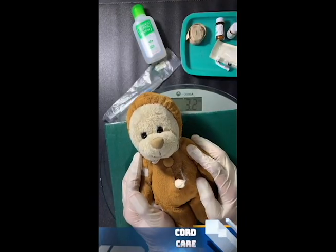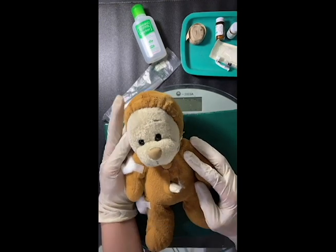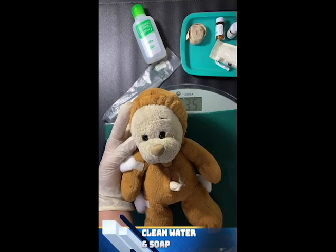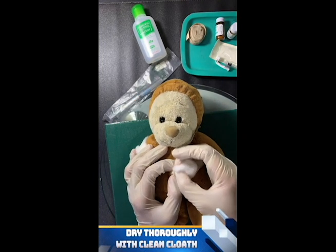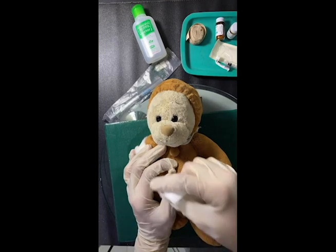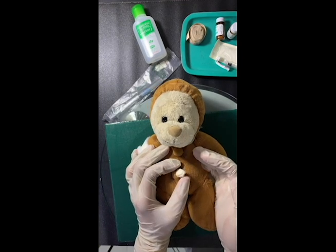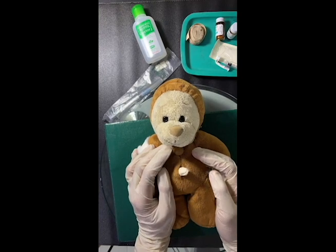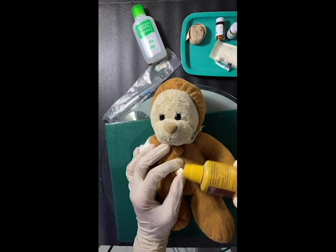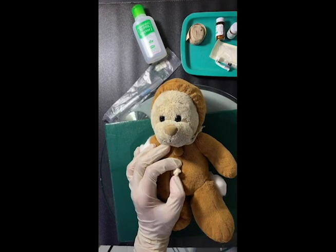And lastly, cord care. Wash hands again and put on another set of gloves. Put nothing on the stump. Fold the diaper below the stump. Keep the cord stump loosely covered with clean cloth. If the stump is soiled, wash it with clean water and soap, then dry it thoroughly with clean cloth. Explain to the mother to watch out if the umbilicus is red or draining with pus. Teach the mother to treat local umbilical infection three times a day: wash hands with clean water and soap, gently wash off pus and crust with boiled and cooled water and soap, dry the area with clean cloth, and paint with gentian violet. If pus or redness worsen or does not improve in two days, report urgently to the hospital.